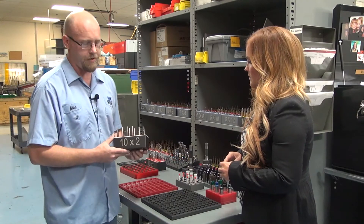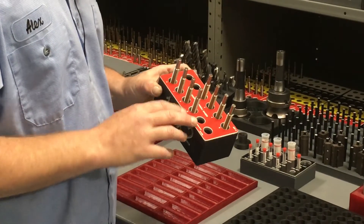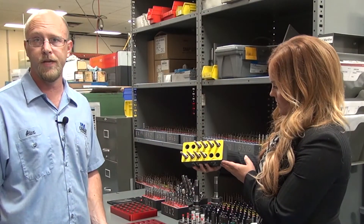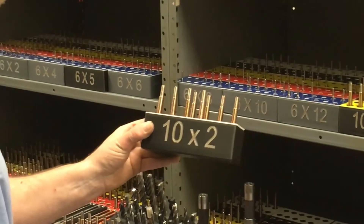These are holders that we made for all of our lead screw gauges and they've been laser etched with all of the numbers corresponding with the gauges that are in there. With the amount of gauges that we have, you have to be able to find them quickly and know exactly what size you have.